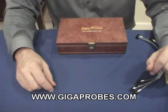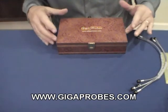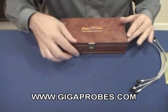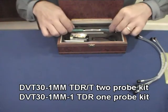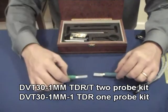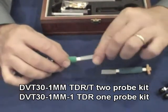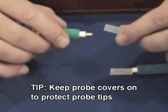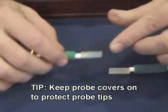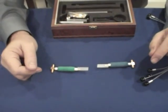This is the DVT-30-1mm Gigaprobes box. It comes in a nice wooden box with the website on it. You open it up and it shows the two probes that come in the dual probe kit. The probes come with a protective cover — one tip is if you're not using the Gigaprobes, please leave the cover on so that they're not damaged.